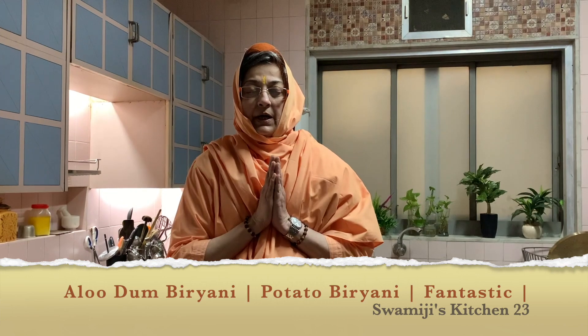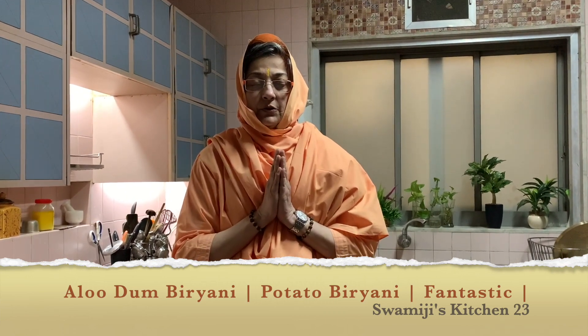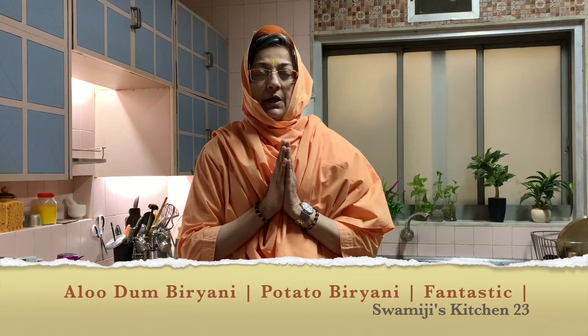Om Sahana Vavatu, Sahana Hunaktu, Sahaviryam Karvavahe, Tejas Vina Vaditamastu Mavit Vishavahe, Om Shanti Shanti Shanti He. Holopoona Brahma Narayani Shishimanandamai Ki Jai!